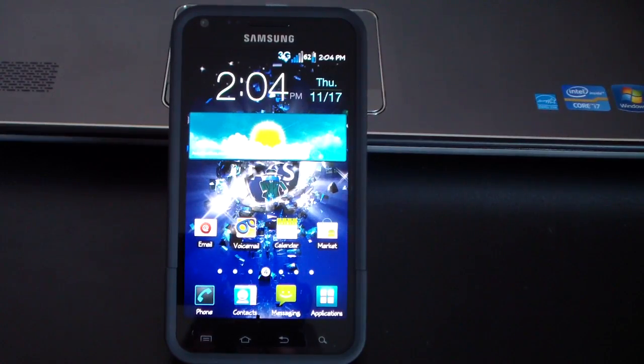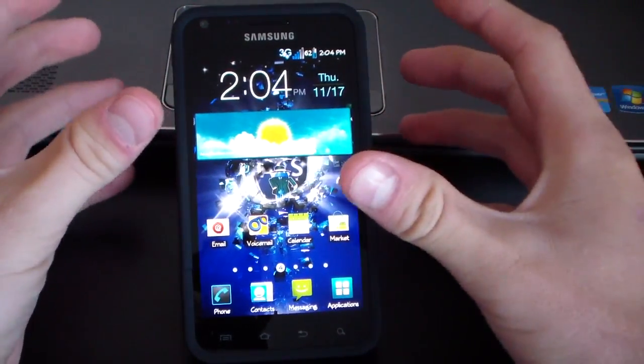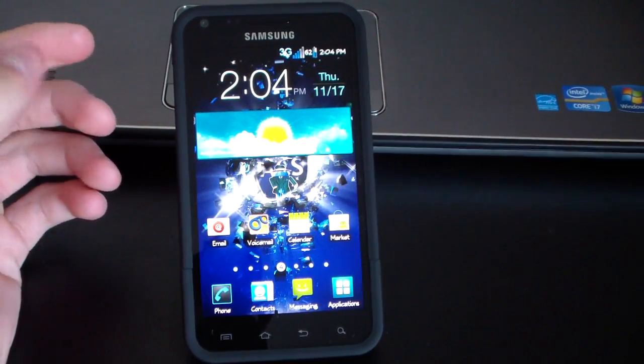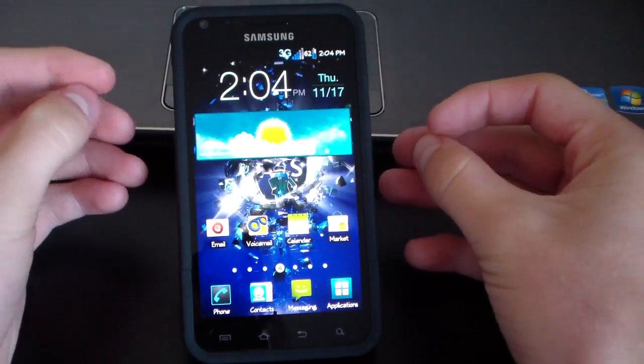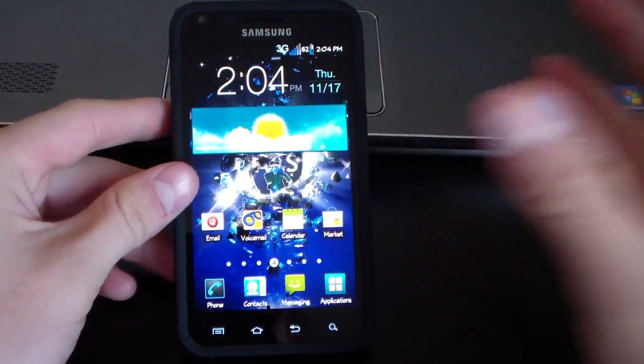All right everyone, qbking77 here again with my Samsung Epic 4G Touch, with a review video of the Syndicated Ice ROM on the Samsung Epic 4G Touch. This is just booted up, so definitely a very awesome ROM.